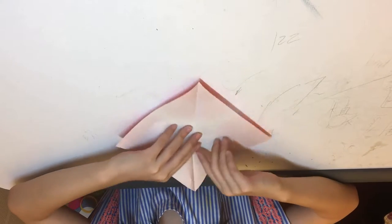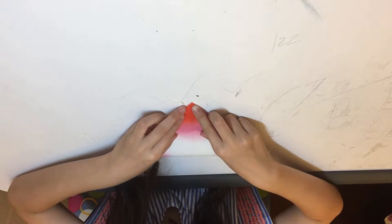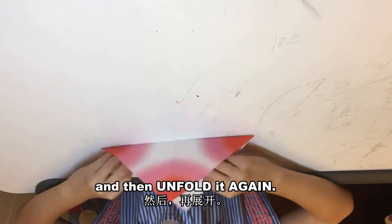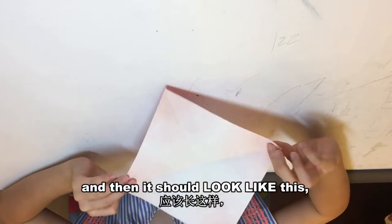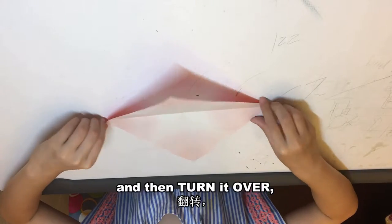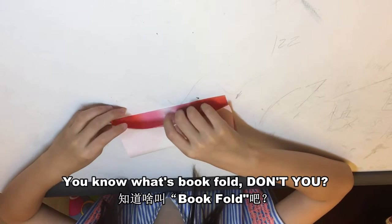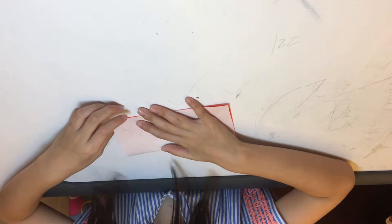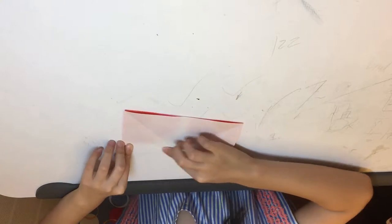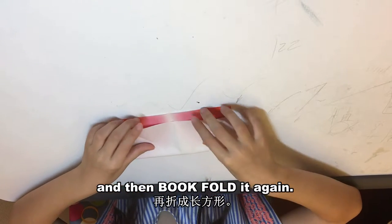Then unfold it, and fold it in half again, then unfold it again — it should look like this. Then turn it over and do a book fold. You know what a book fold is, right? It's like that — the rectangle kind of fold. Then unfold it and fold it again.